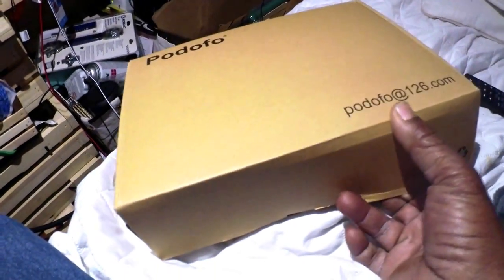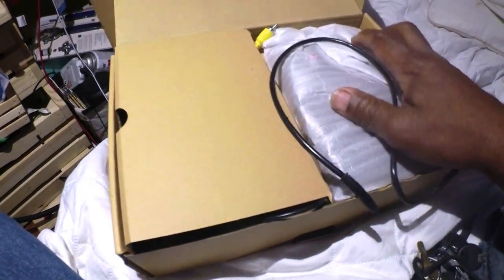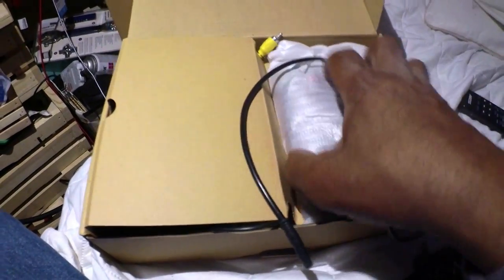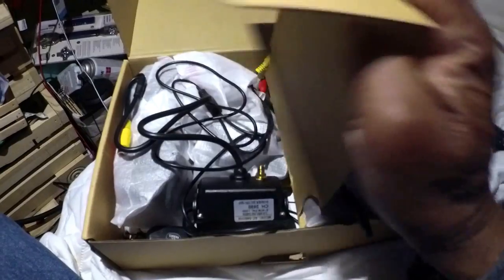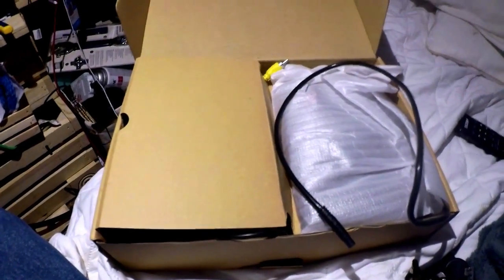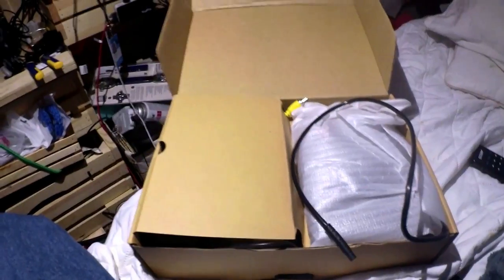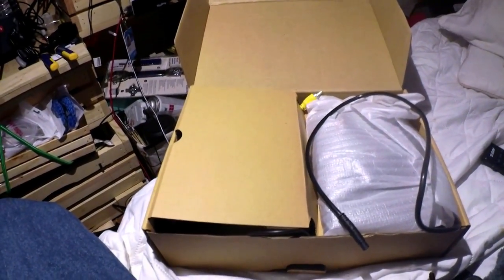I did buy this also. This is a four-camera set, and this is the old-fashioned jittery kind. But this is something I'm going to put up around my vehicle. I just like to know what's going on around my vehicle. I've got to figure out how and where to mount these. I want to remain stealth.